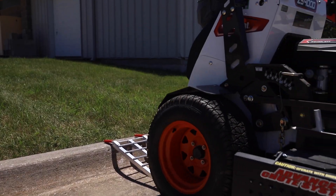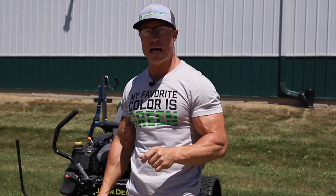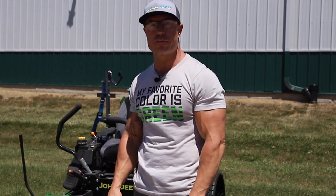So check out the Curb Commander on our website. Super easy, super convenient. They're built to last. They're strong. They're on the website now at ballard-ink.com. Thanks, guys. Have a great day.